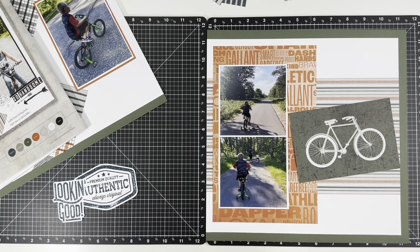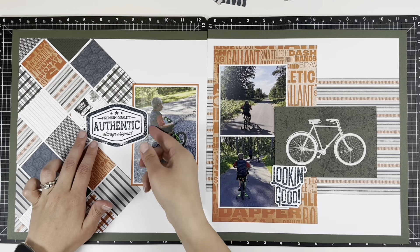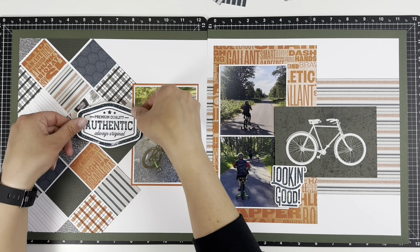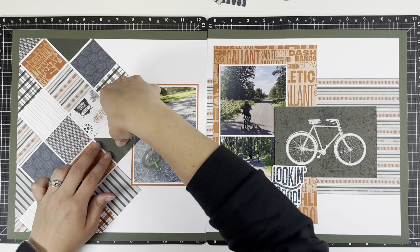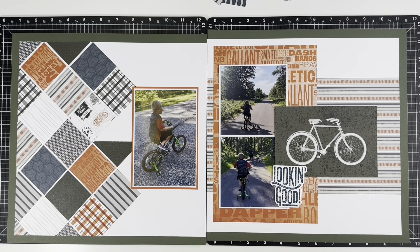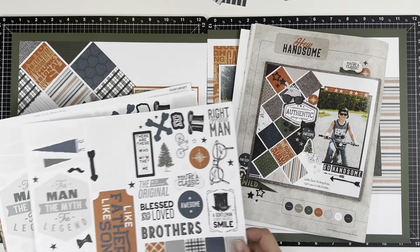There's the final product, and now I'll tape it down to the border. I wanted to be able to flip the paper over and then cut off the excess of the squares that were overlapping.